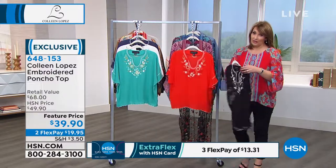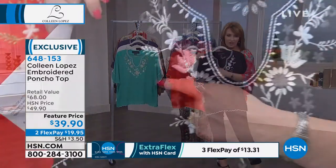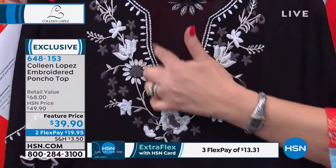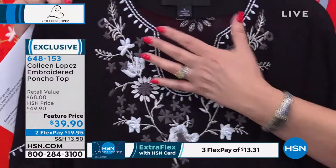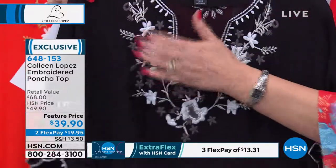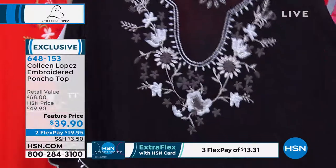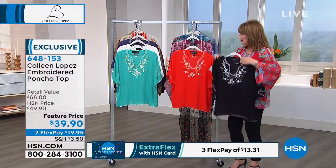This top is fabulous in black — I love the black. The black features white embroidery with some platinum and silver in it. Look at how beautiful that is. The way this frames the face — it's not too low, just right — and it's so pretty at the neckline. The embroidery is like a lovely garden going up and around, almost like a necklace built into your top. You can see the scalloped edge on the sleeve and also a scalloped edge at the bottom.